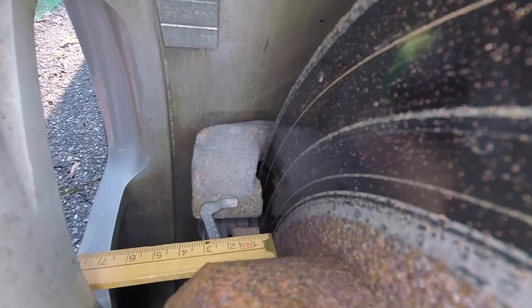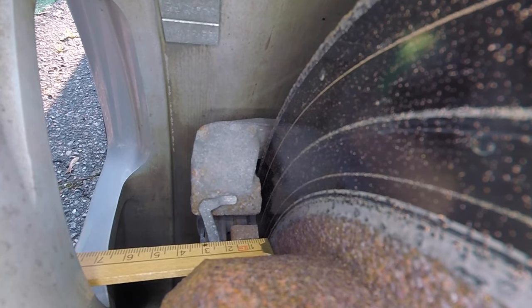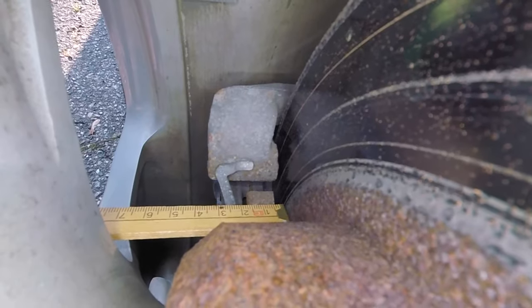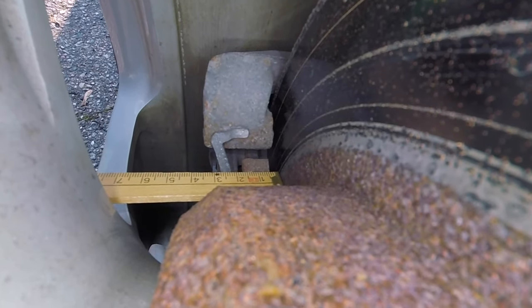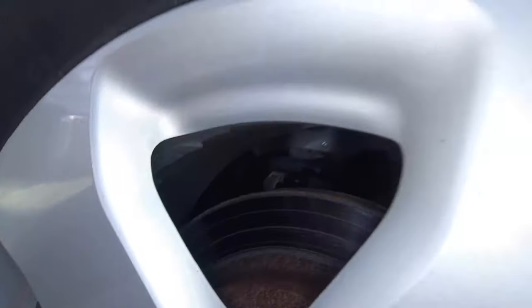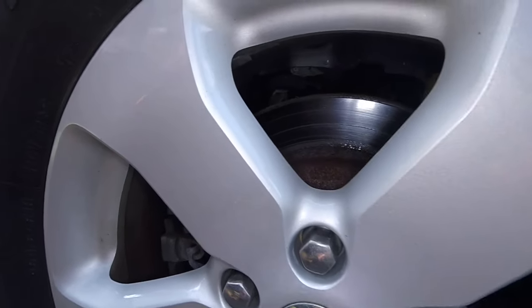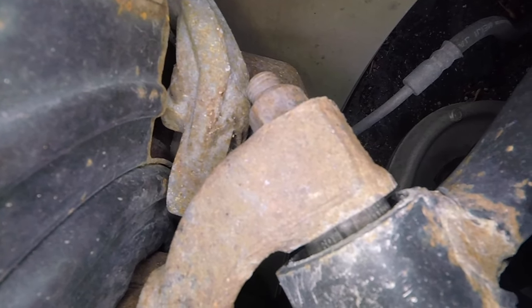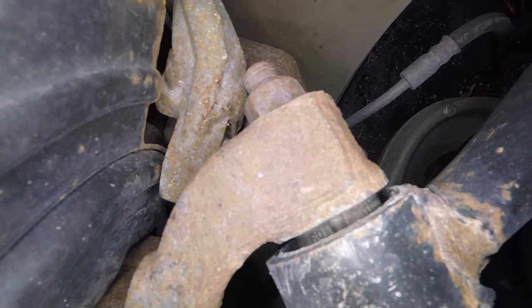At that point there will be 2mm of pad left, and then we really need to replace the pad. When it starts squealing, you will hear it when you brake — you push your brake pedal and you hear the squeal noise. If you then change the pads immediately, you can probably save the disc.